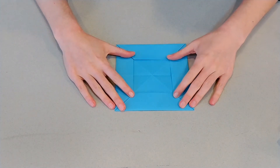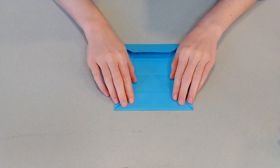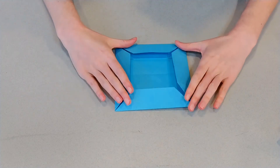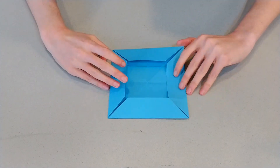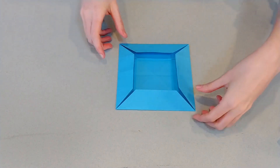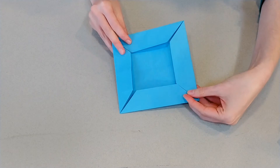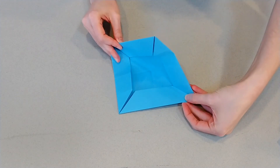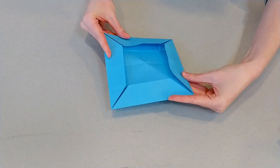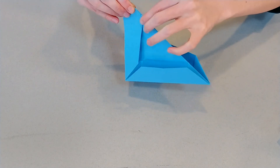So if you're having trouble with things lining up, unfold it, start over, give it another try. Once you've got it lined up, kind of like a nice picture frame here, you're going to fold in half diagonally — but usually we've been doing valley folds. This one is going to be one of those mountain folds. So you're going to take your corners and fold it up like this.